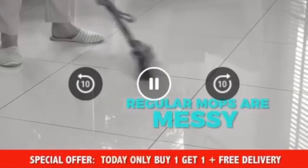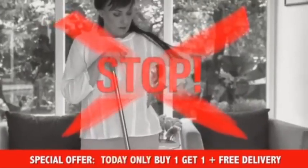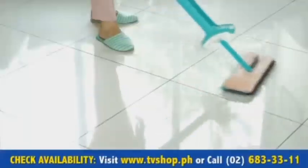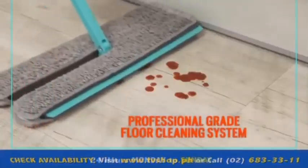Regular mops are messy and force you to wring out the dirty mop head filled with bacteria. Stop! Introducing Mop and Squeeze — the easier and better way to clean your floors and wring hands free. Mop and Squeeze is a professional grade floor cleaning system that delivers truly clean floors.